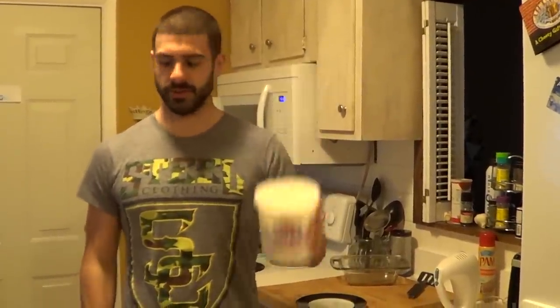Hey there YouTube, it's Nick with Feeding Fitness. Today I'm going to show you a dessert recipe. This is so easy — it's just two ingredients: fat-free Greek yogurt and protein powder. I'm using the Cellucor mint chocolate chip. I think it's gonna be really good. We're gonna make some frozen Greek yogurt bites.